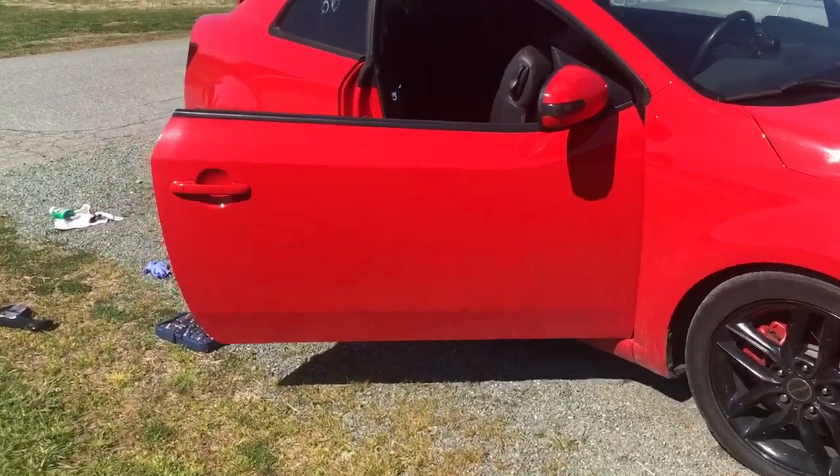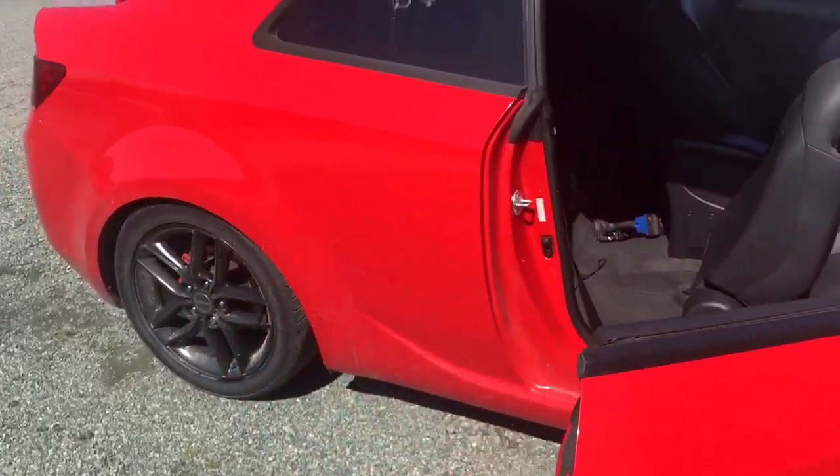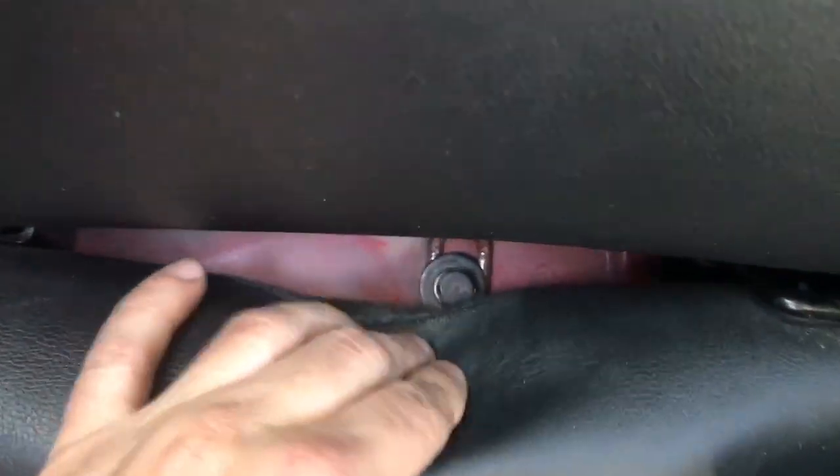This is how to remove the rear seats from a 2010 Kia Forte coupe. I've already pulled the tabs in the trunk so we can bring the back of the seat down. Right here in this crack you can see there's a 12 millimeter bolt on each side, so we'll go ahead and get those out.